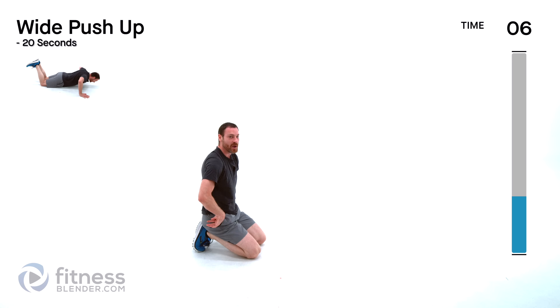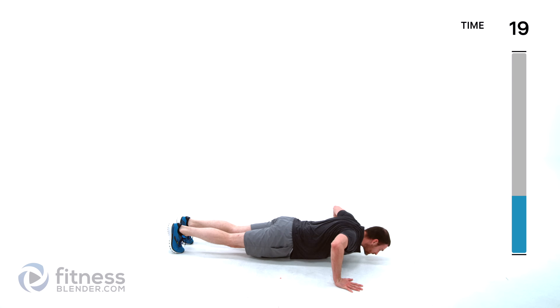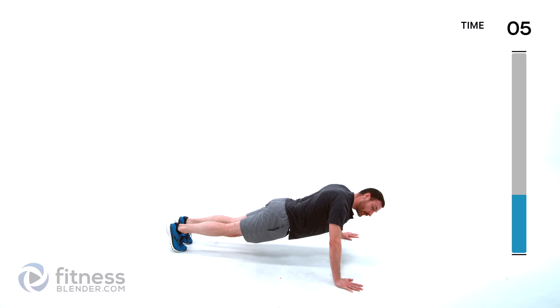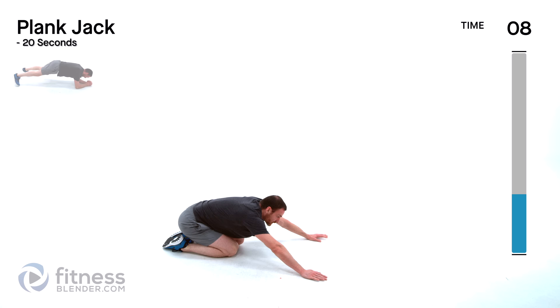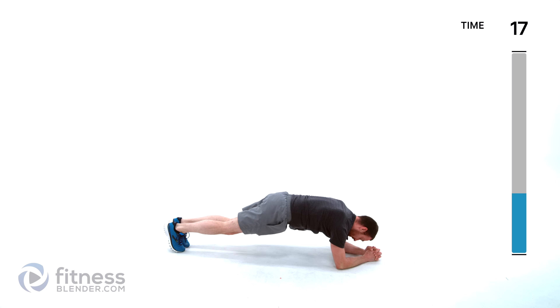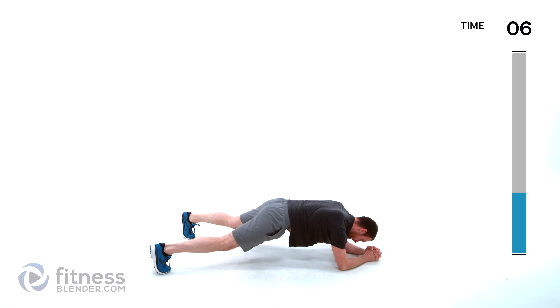Back to that wide push-up for the second round — arms nice and wide, either off those toes or those knees. Full push-up as best you can. Keep those lungs open, no holding your breath. Allow yourself to relax for just a second, then going back into those plank jacks. Find that position — either elbows or hands. Hop it for the full jack, or the slower step version. It's our last exercise.